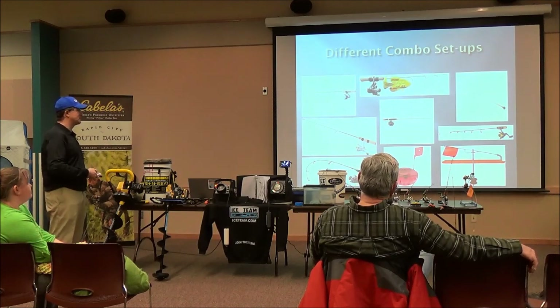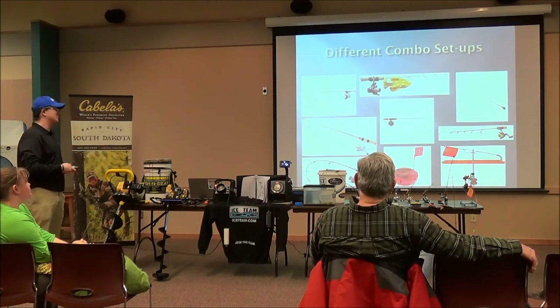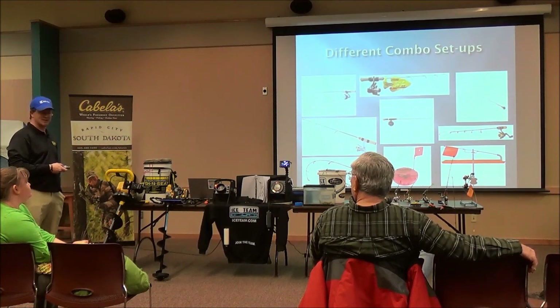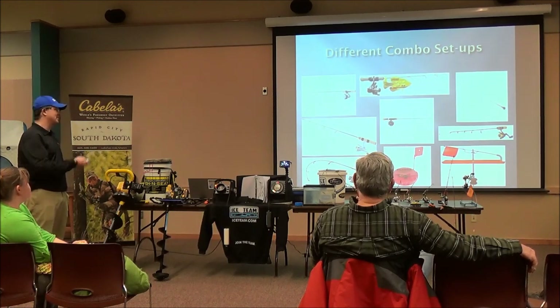You've got three different tip-up styles: your standard tip-up, your round ones that keep the hole insulated, and others. The insulated round ones are really nice on a windy day because snow will blow into your hole and affect the flag and the line. Those insulated ones keep the snow out.